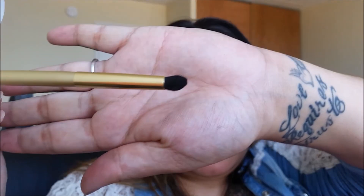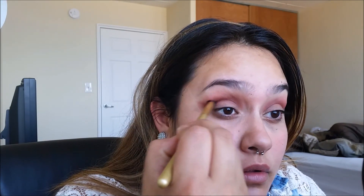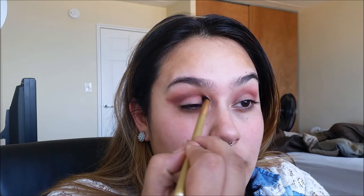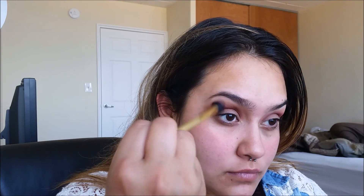Now repeat the process with Soft Peach and blend it all out. With a tiny tapered blending brush, dip and tip it in to intensify that crease — you want to drag the color out and make a wing shape. Now back with our fluffy brush, we're going to take Cupcake and blend out the edges again.